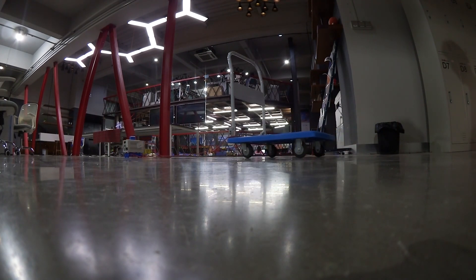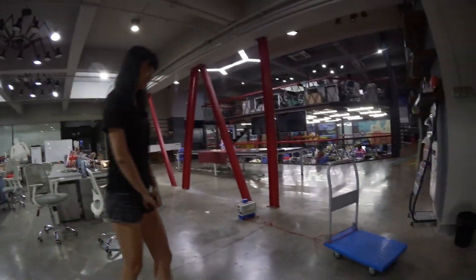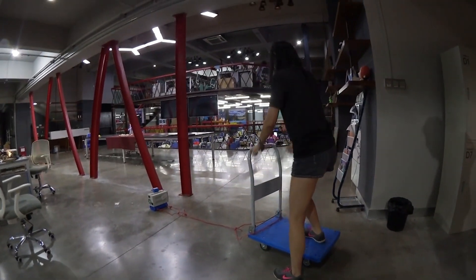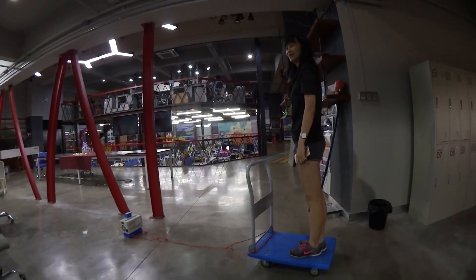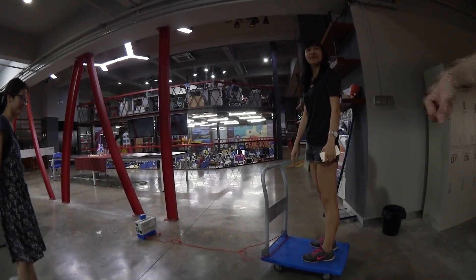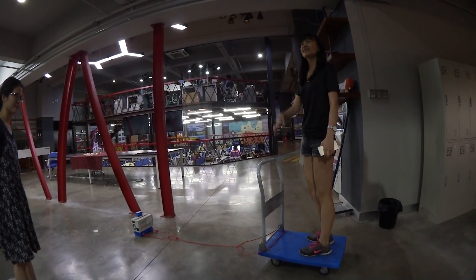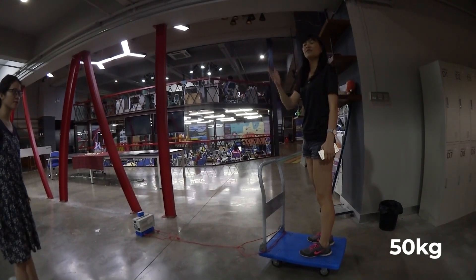Ting, do you want to get on? What do you think — is this going to work? You need to hold on; you can crouch, that's probably safer. By the way, I'm 50 kilograms.